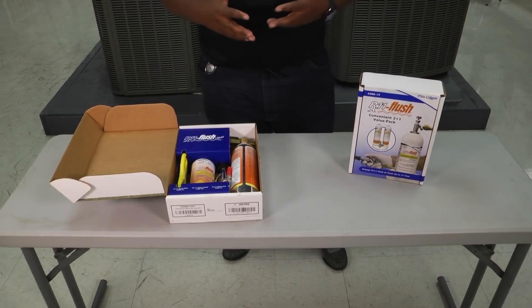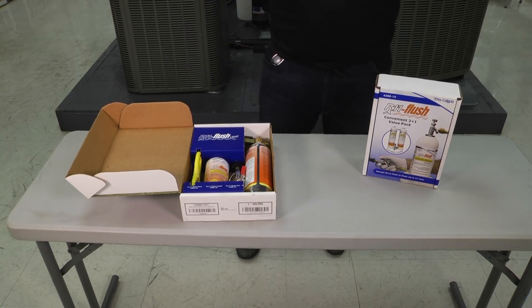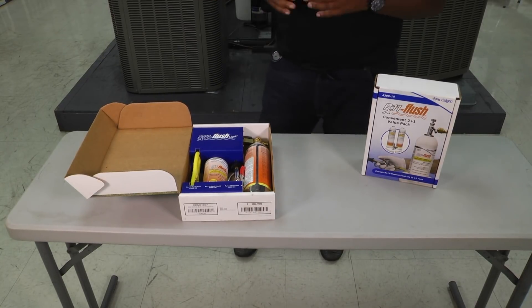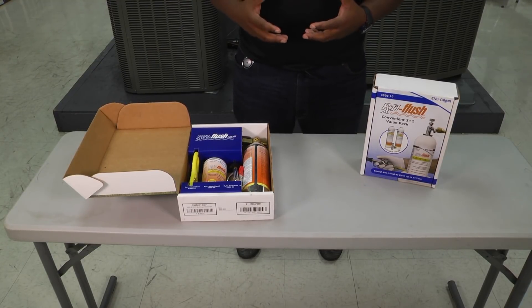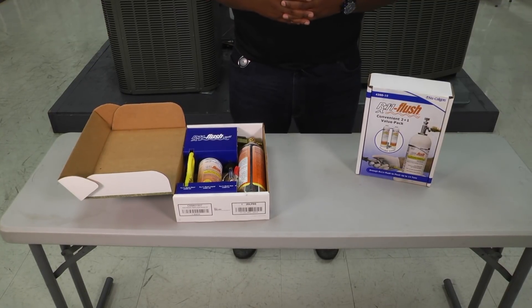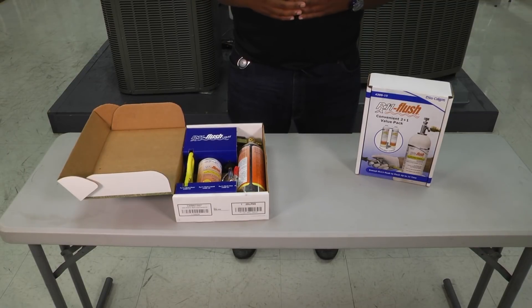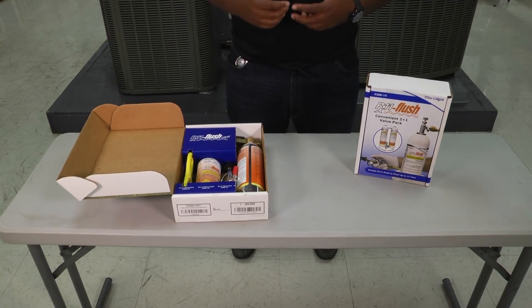We've set this up in lab conditions — it's 105 degrees today in Texas so I'm glad not to be outside. We're going to demonstrate what's necessary if you're going to flush out your lines. You could have a compressor burnout, the outdoor unit might need to be changed, or it might be a complete system changeout. Whatever the case, you can use your RX11 flush to clean out those lines, protect the integrity of the copper lines, and allow for safe transition to a different refrigerant altogether.